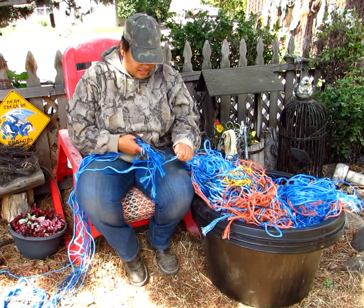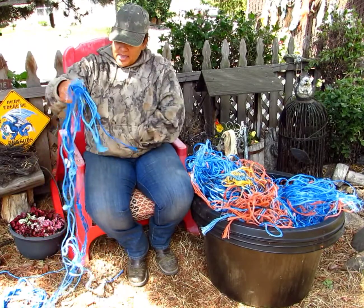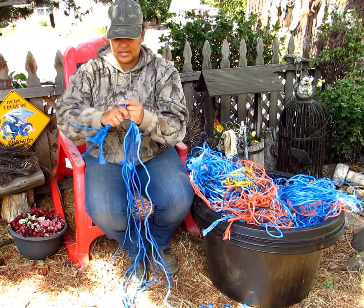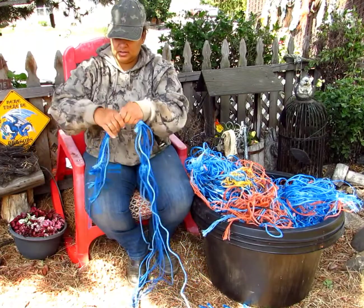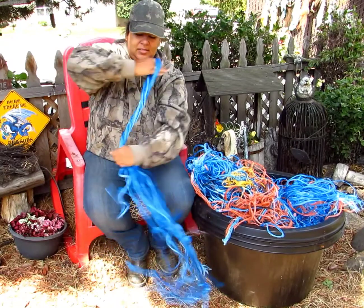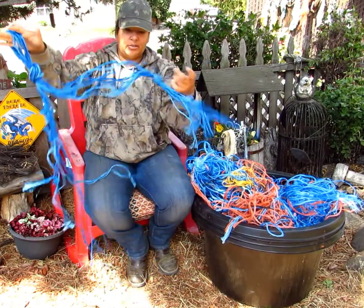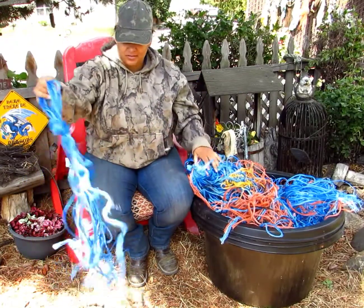I'm just gonna go ahead and cut this one and gather up all my pieces. Then you'll have to knot an end — I've got a good bunch here, so I'm gonna tie this end in a knot. That way I know which end I can pull from. I'm going to take my center, twist it, and tie it in a big loop. Now I can hang this up on my wall — it's ready to use, and I can use that for my other projects.